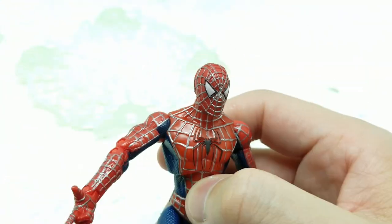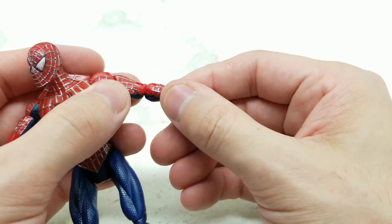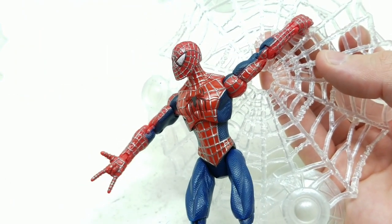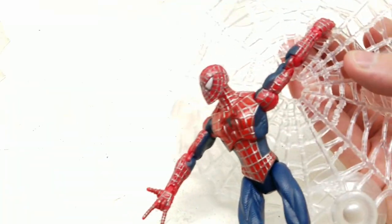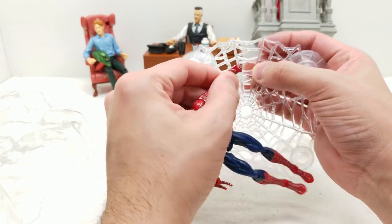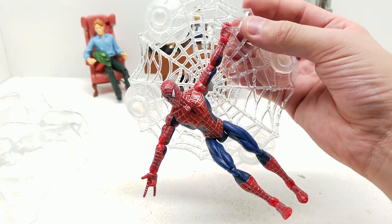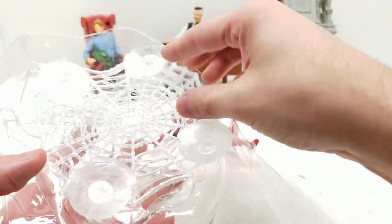Now let's look at what this figure looks like with the web accessory. It's intended for him to grab onto here, which he can do. The web has four suction cups you can peel off. There's not a whole lot of practical uses — it could look like this, or you could turn it around and have him hang like this. That could be something cool. Going to put this up and set that aside for now.